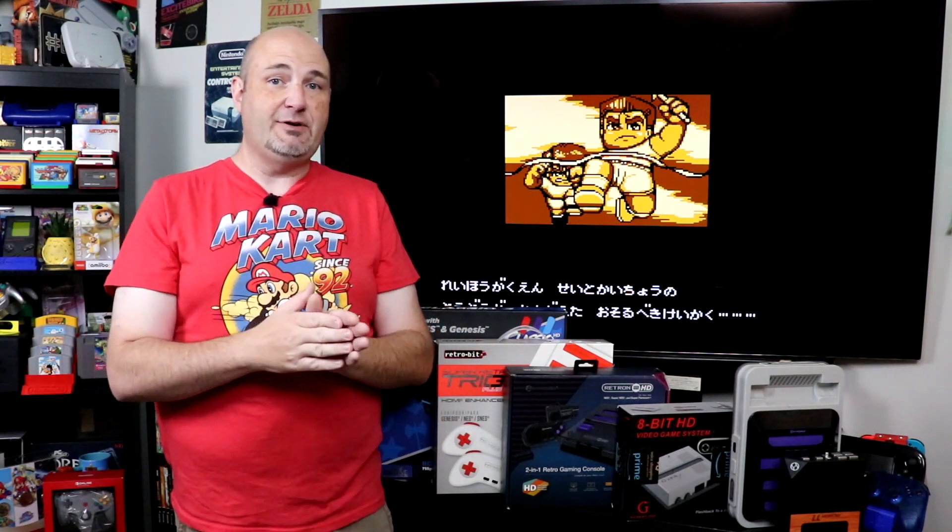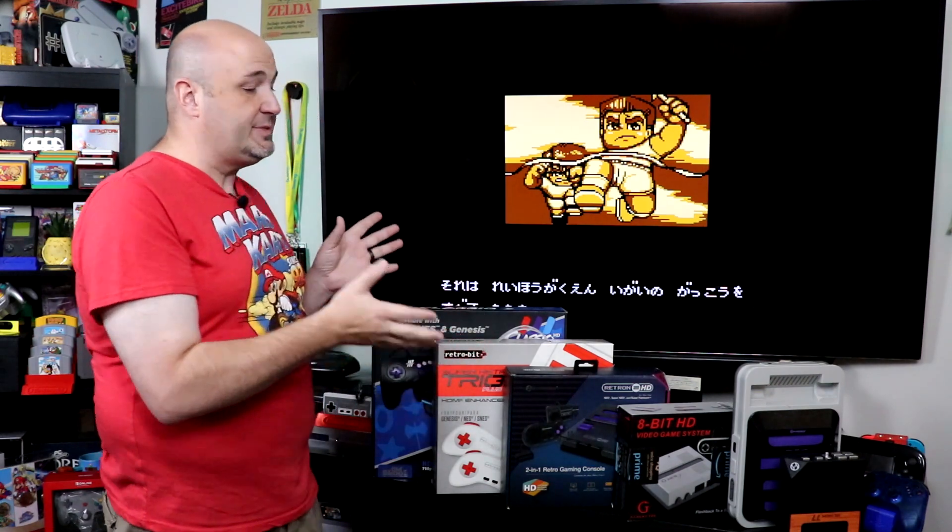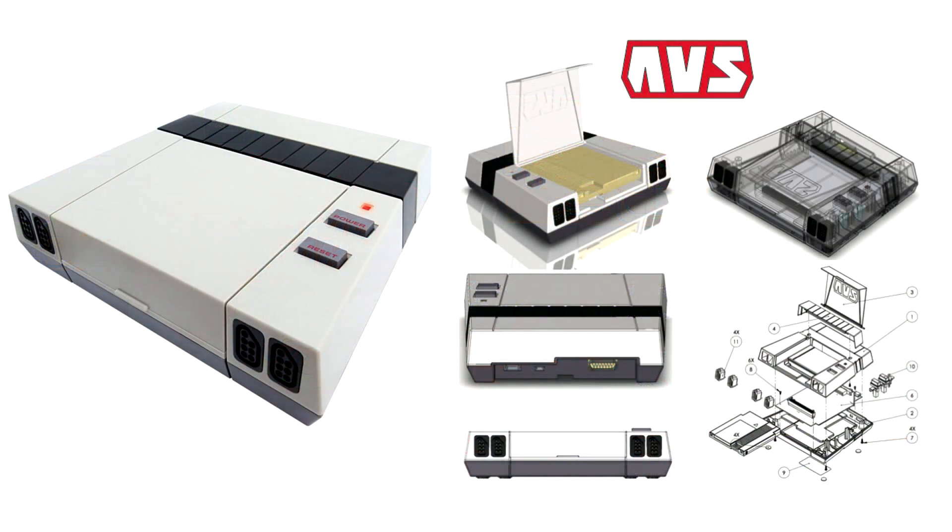Great compatibility, beautiful color palette, and you can customize it in a lot of different ways. So why aren't all clone systems using FPGAs? Because they're expensive. The Retro USB AVS was about $200, and it's getting a price increase because everything is going up in price right now. FPGA systems are not inexpensive, but they are more accurate when it comes to gameplay and they tend to have less lag than a system on a chip or a software emulation based solution.